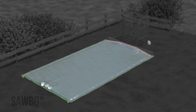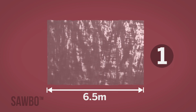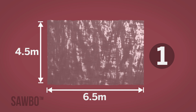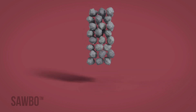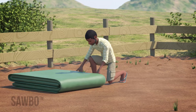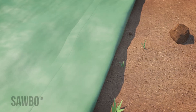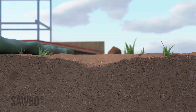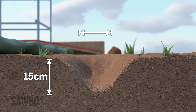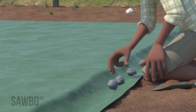Next you will construct the solar dryer. In order to do this, you will need: 1 sheet of tarpaulin, 7 m x 4 m; 1 sheet of clear plastic, 6.5 m x 4.5 m; 6 large rocks about 25 cm high; and 40 small rocks. Spread out the tarpaulin in the unshaded place you want the dryer to be used in. Fold the long sides in approximately 35 cm. Dig two parallel trenches along each folded edge, approximately 15 cm deep and 25 cm wide. Fold the tarpaulin edges back over the trenches and weigh it down with the small rocks.